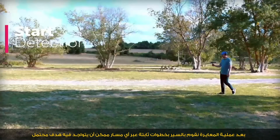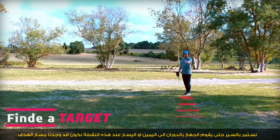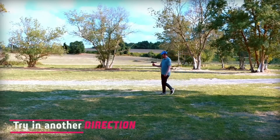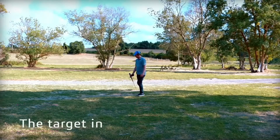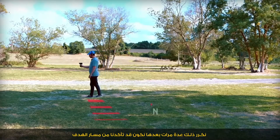Start detection. After the calibration process, we move with steady steps in a direction to start detection. The device will keep turning until it turns left or right at the target point. We find the target path and try another direction to confirm that the target is in the same direction. We repeat this again to confirm the direction of the target.